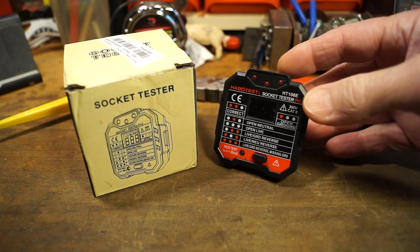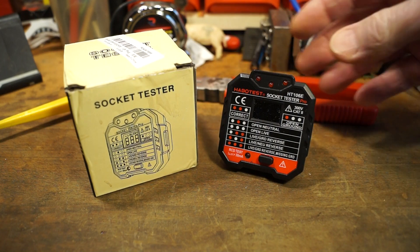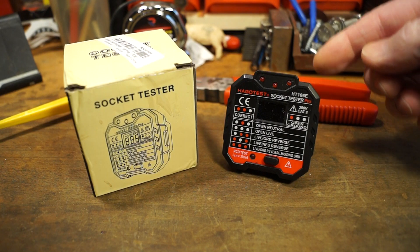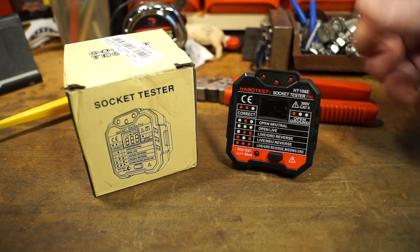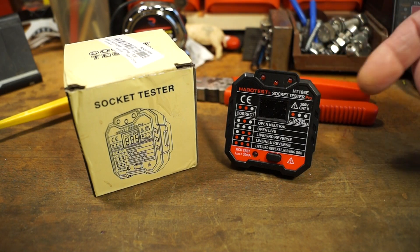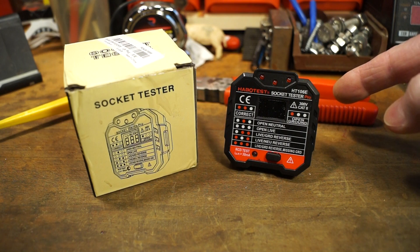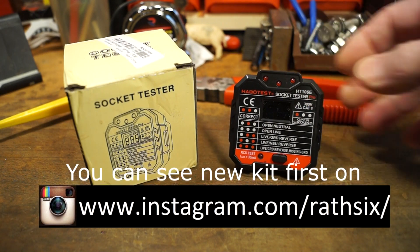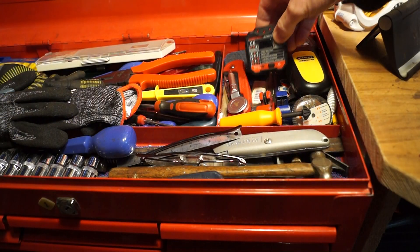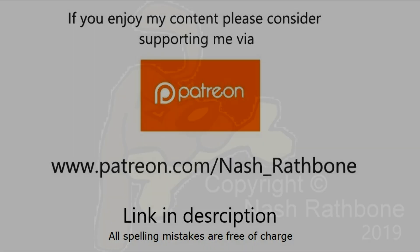I hope you enjoyed the review — please let me know if you use one of these in your daily life, it would be interesting to find out. I'll put an affiliate link in the description below along with a link to the Banggood website. Thank you very much to Banggood for sending this in, and I hope you'll come back again soon as I have a few more interesting bits coming in from Banggood in the near future. Thanks for watching and I hope to see you again here at Rathbone Manor.